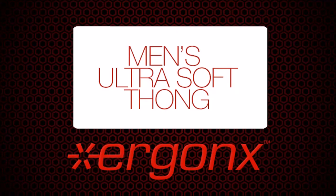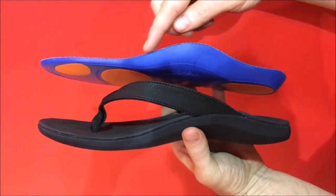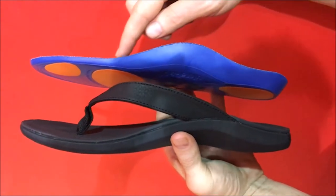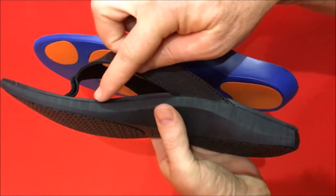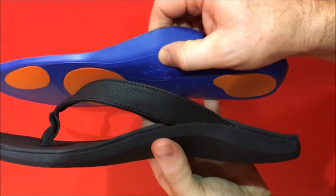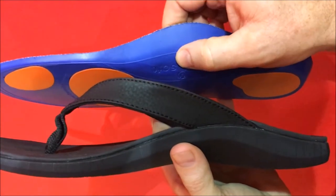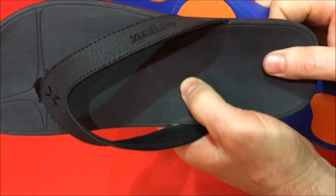Welcome to the Ergonix product review. Today we're reviewing the Ergonix Ultra Soft Men's Thong. The Ultra Soft Men's Thong is based on the same shape and softness as the Ultra Soft Orthotic Inner Sole, which is one of our more popular insoles. It is this shape and softness that will make our thongs instantly comfortable on your customers' feet.